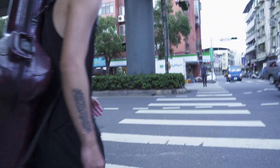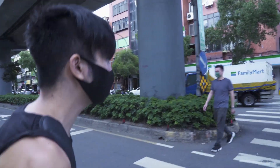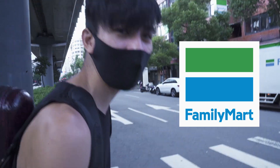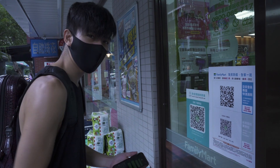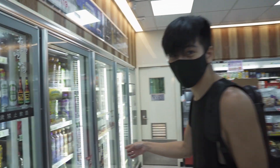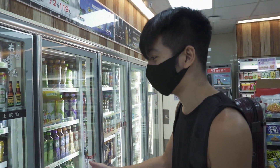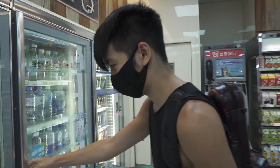Before we get to the practice room, I need some water, and I'm going to show you guys how awesome Family Mart is here — it's basically like 7-Eleven in the USA. You have to scan your QR code so the government knows where you are. There are so many options and the alcohol is super cheap, but I don't really drink that much anymore. Fresh stuff.